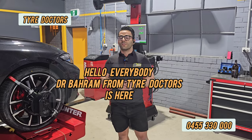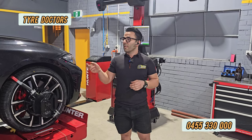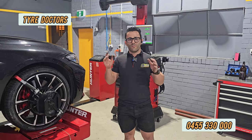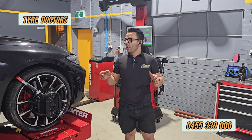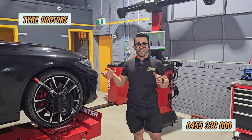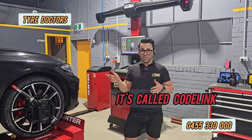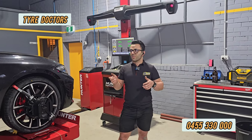Everybody, this is Baran from Tire Doctors. Today I'm going to show you how to do wheel alignment on BMW. Everything is similar to the other videos we've uploaded before, but the special thing about BMW is the steering wheel reset tool — and that's the only special thing about the BMW. If you don't do that, it's like you've done nothing.